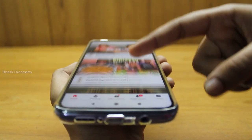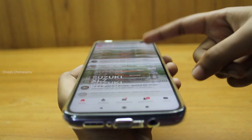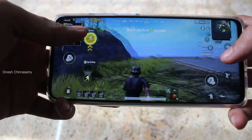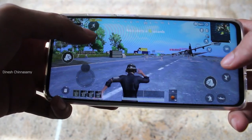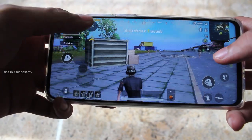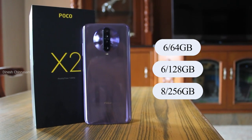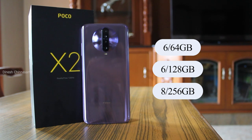Looking at the overall hardware, the phone delivers a very smooth performance. It is powered by the Snapdragon 730G, which is the best mid-range processor, built on 8nm technology for lower power consumption. My unit is 6GB RAM with 128GB storage. There are also variants with 6GB RAM and 64GB storage, as well as 8GB RAM with 256GB storage.